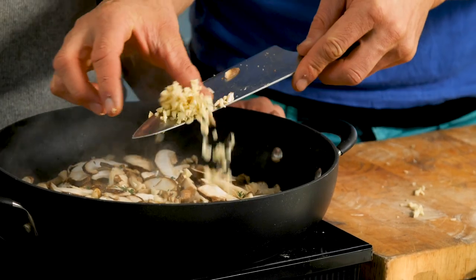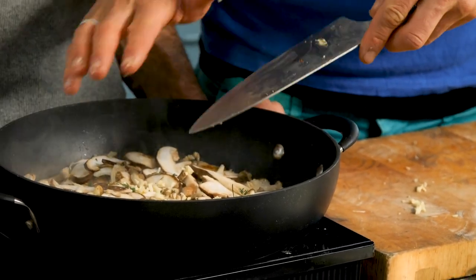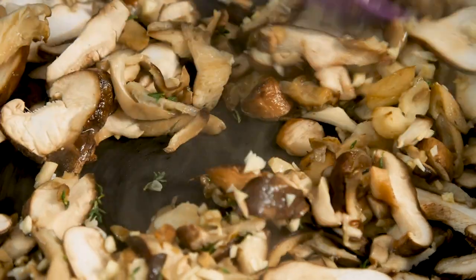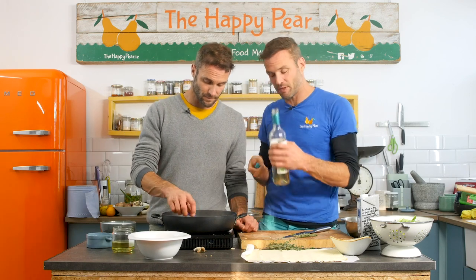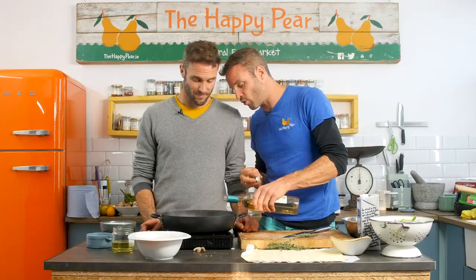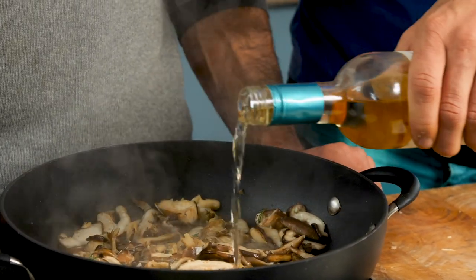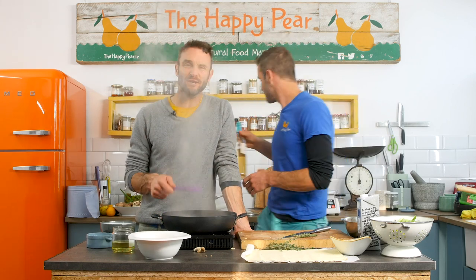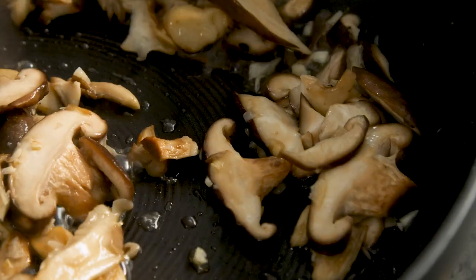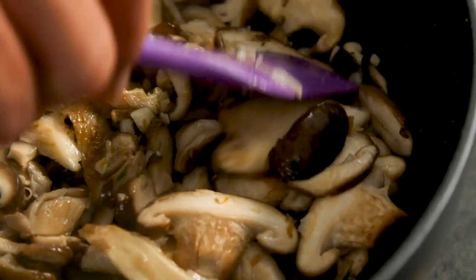After we've fried the mushrooms for a minute or two, we're gonna go in with two cloves of garlic. The garlic goes so well with mushrooms — it really pops and gives that base flavor to our pot pie. We've fried the mushrooms for about four minutes and they are starting to brown a small bit, indicating flavor development. Now enter the wine — about 100 ml. The alcohol will boil off, but it adds an extra depth of flavor, a sweetness and acidity. Wine, garlic, and thyme — boom, beautiful.